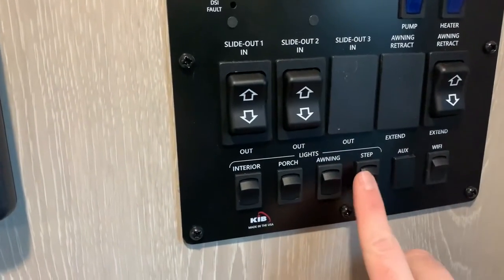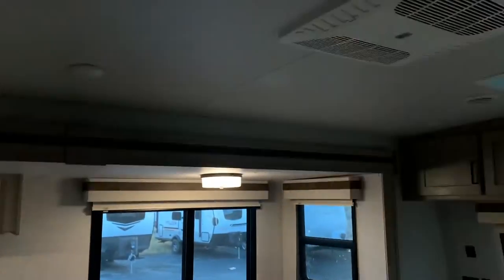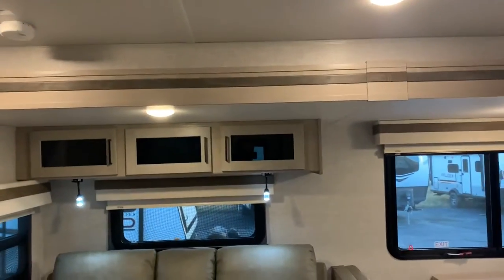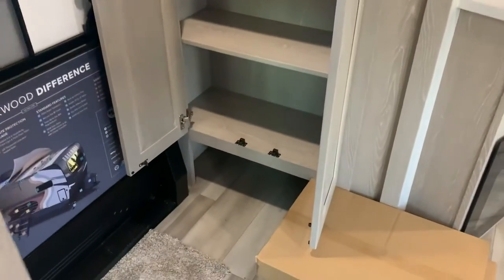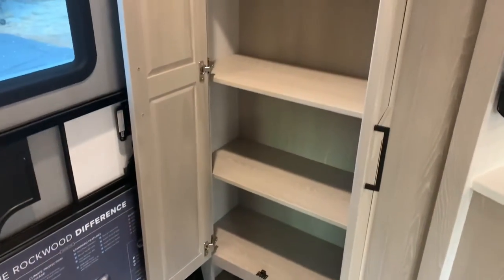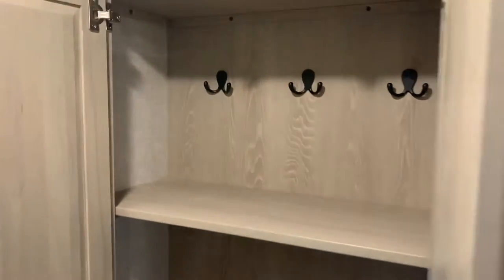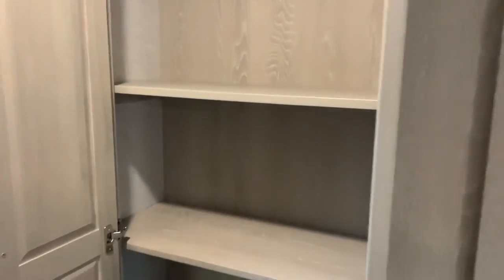Wi-Fi ranger control, step light, awning lights, porch light, and interior lights — that master switch controls all the main interior lights, but you can also turn them on and off individually. There are separate lights over the theater seat and the dinette. Right by the door when you walk in, there's a little cubby for your shoes. You also have the option to use this space as a pantry with these shelves, or you can lift the shelves right out and use it for clothes, jackets, or anything like that.